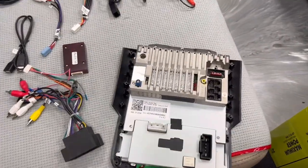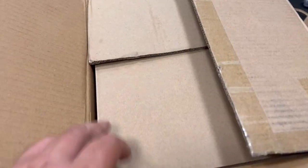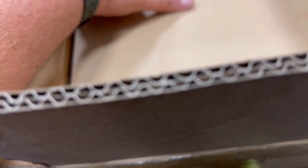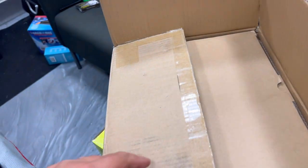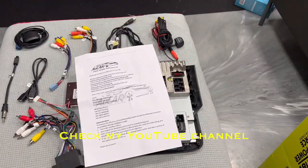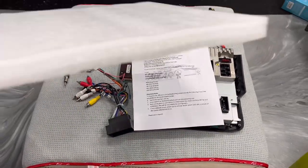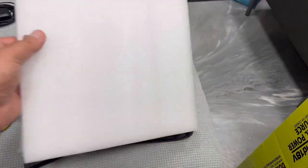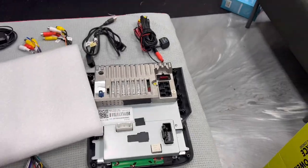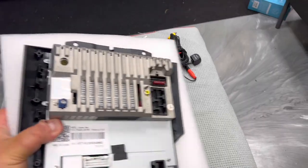The company sends it in a well-protected box with foam, double boxed. As usual, whoever knows my Toyota 4Runner videos, I always say use the foam that comes with it. The foam that comes on top of the unit — I highly suggest placing it under the head unit while you're installing it and work accordingly.